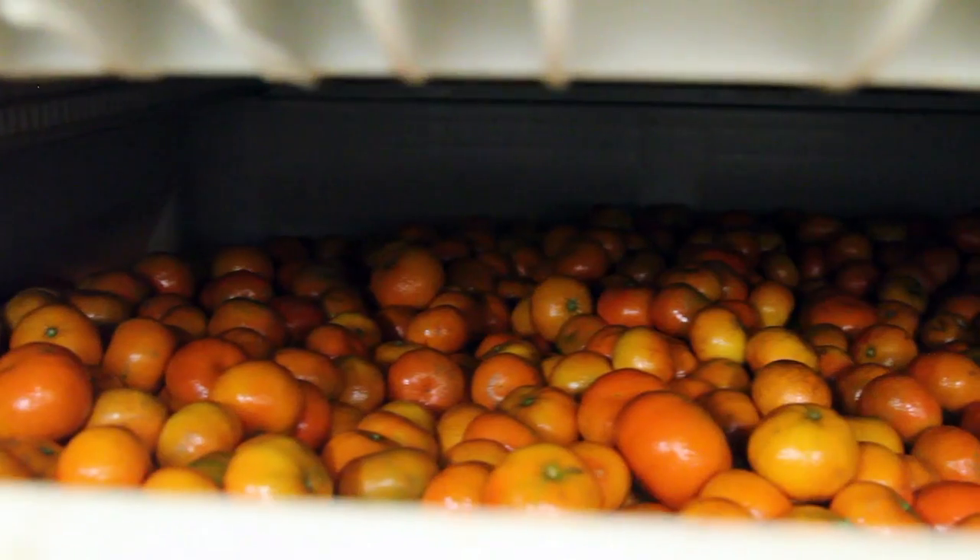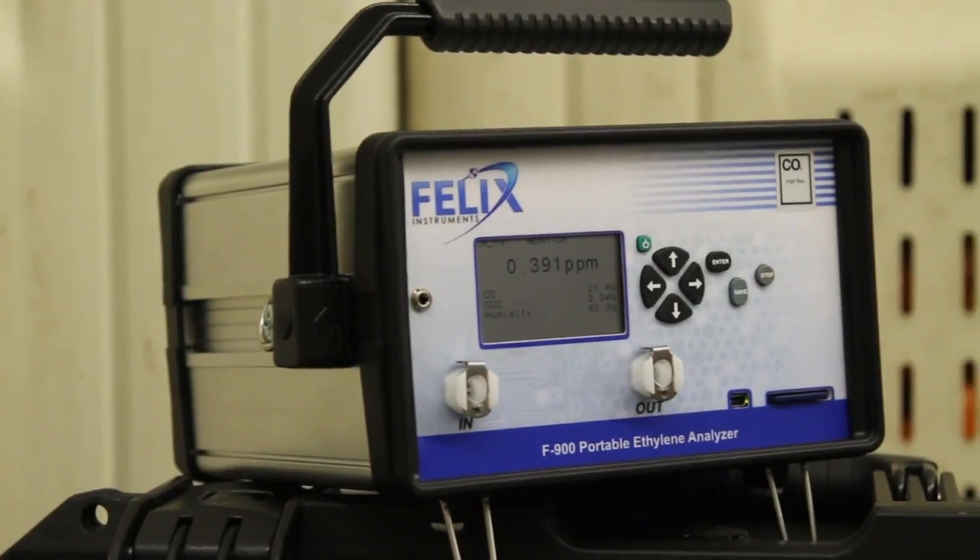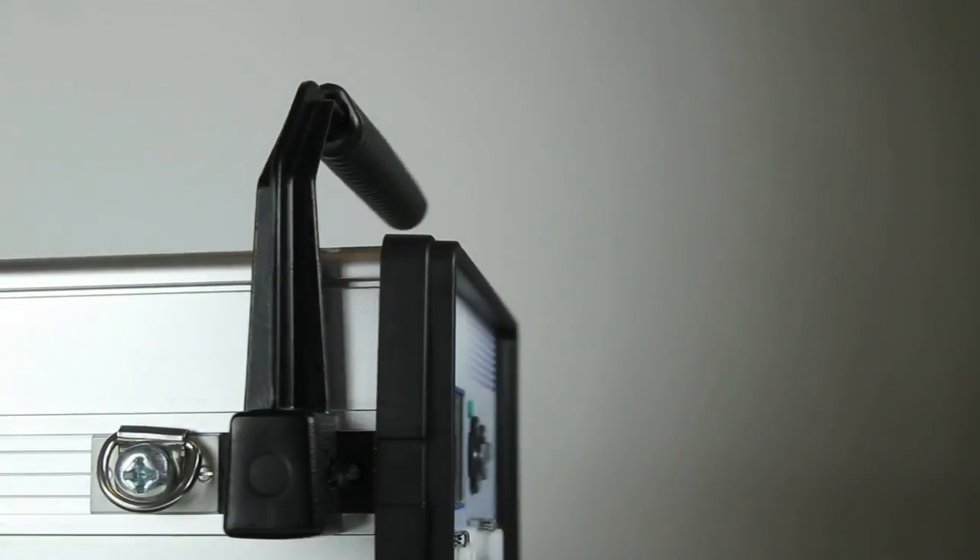From cold storage to ripening rooms, the F900 provides accurate measurement across an unparalleled range of ethylene concentrations with superior low range resolution.